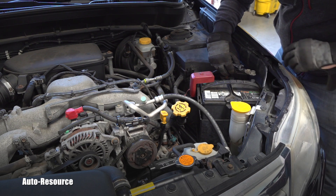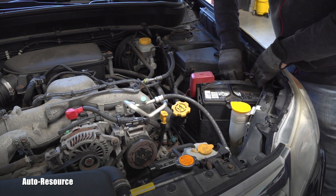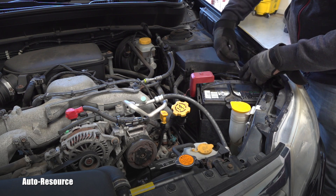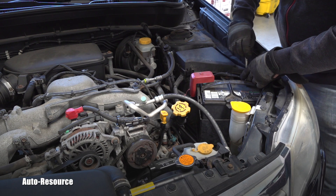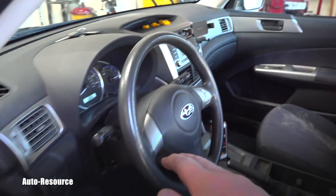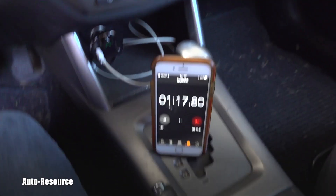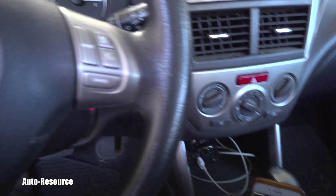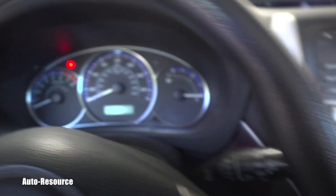I reconnect that negative terminal to the battery and nicely tighten it — that should be enough. The next step will continue inside the vehicle, so I have a watch running here.